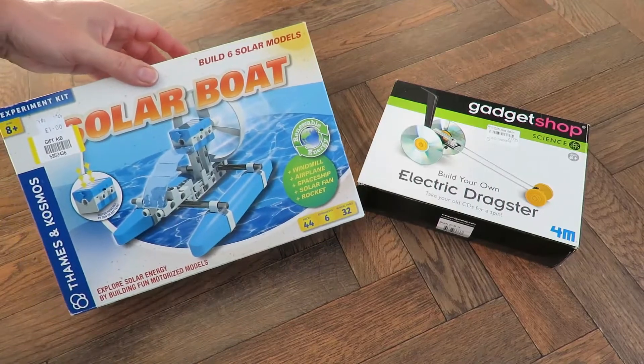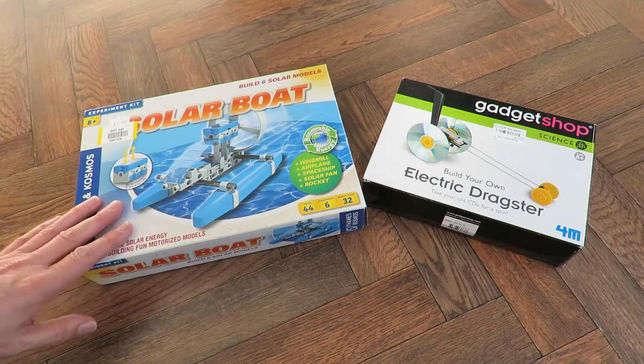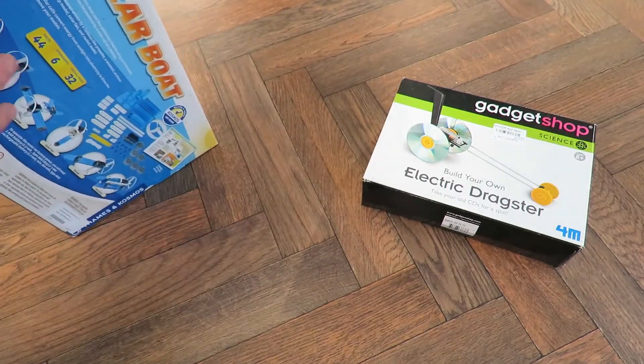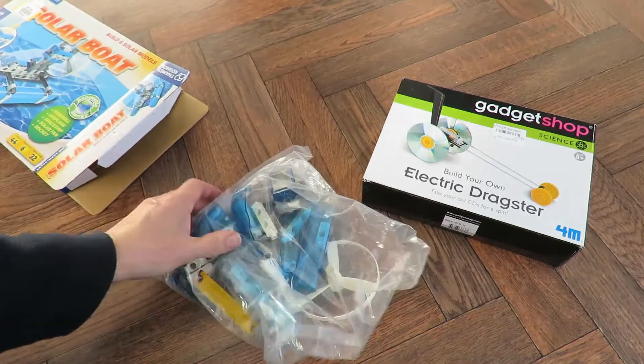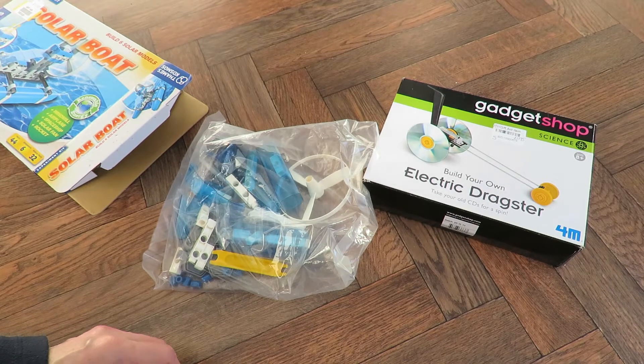That one cost me a pound. I've had a quick look at it, and we'll have a look at it now I suppose. It appears to be completely new and unused, so happy with that.